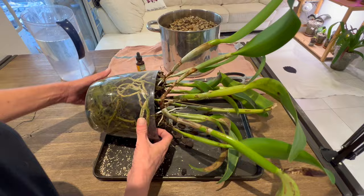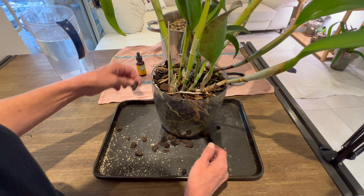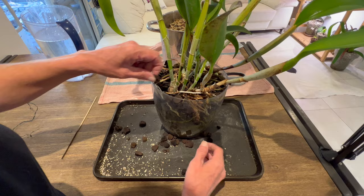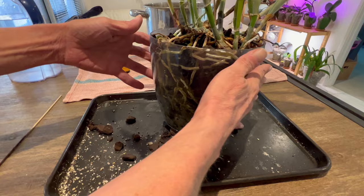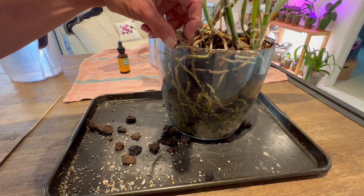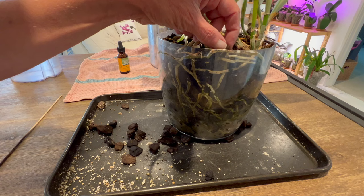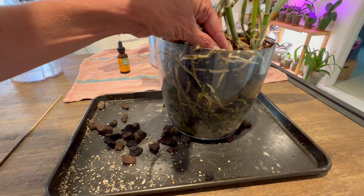We're just going to slowly try to loosen some of the bark pieces off the top. This plant has been in this pot for a good long while - about two years. You can see it's made a lot of nice root growth down into the pot. We're trying to get these bigger pieces off the top to hopefully start loosening some of the stuff deeper down. And you can see we've got root growth here. This is my struggle with these plants - timing.